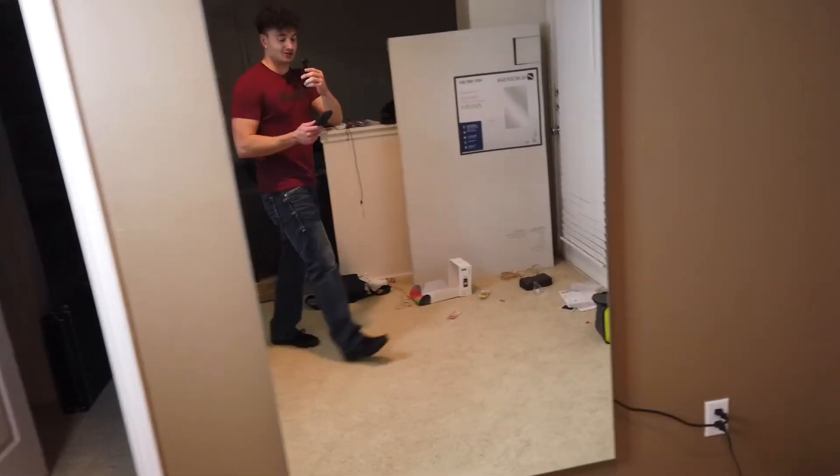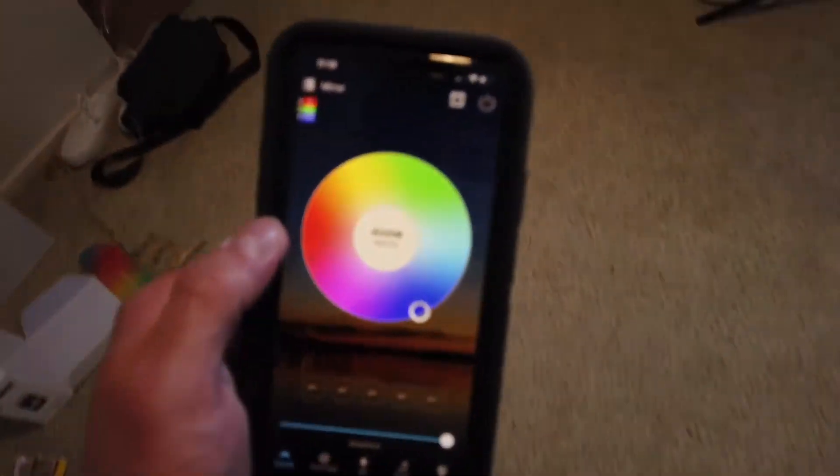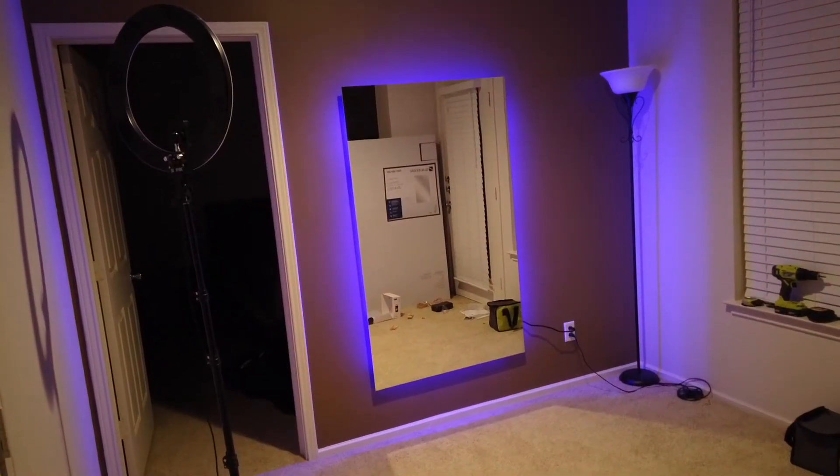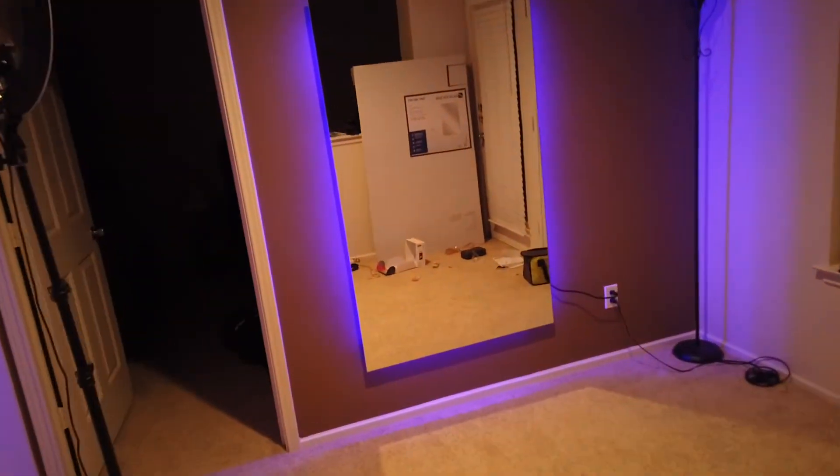Here's the finished product — it actually turned out really well. These LED strips are pretty cool because you can hook them up to an app to change the color. You connect to the Wi-Fi, press the on button, and boom — you get blue, all sorts of colors; you can move it around and it'll cycle through different colors. I'll turn off the light so you guys can see — that's pretty sick. What I did for the lights is I looped two strips around, which makes it brighter. You could even loop it three times to make it brighter.